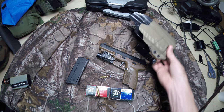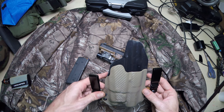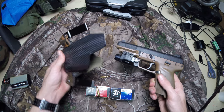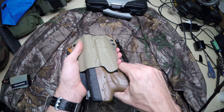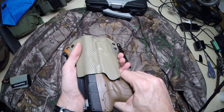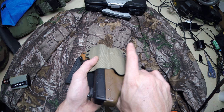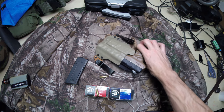Definitely love my Black Point holster. I believe this is called the inside-the-waistband wing — something along those lines. It's very lightweight, very nice, and it's got very good engagement. You can just hear it clicking. Definitely love that — works great.